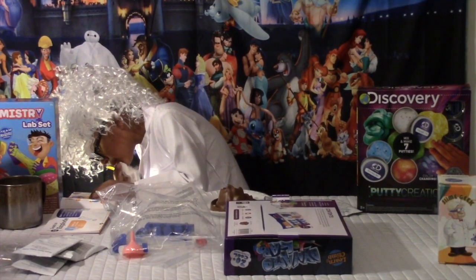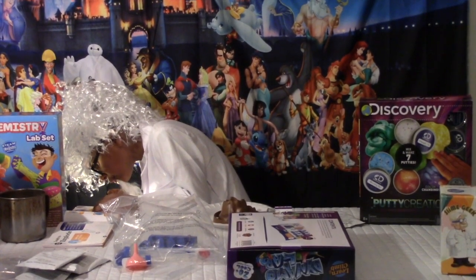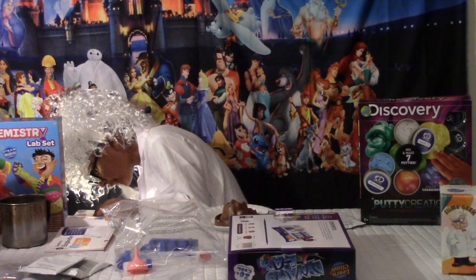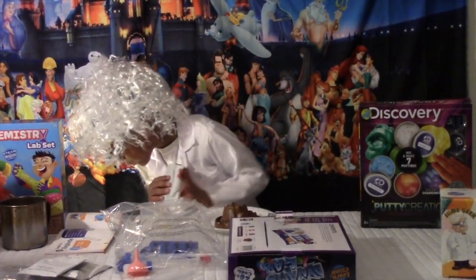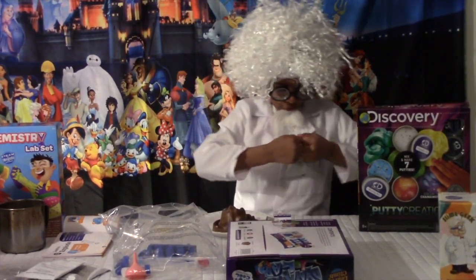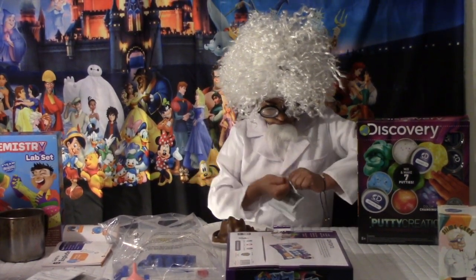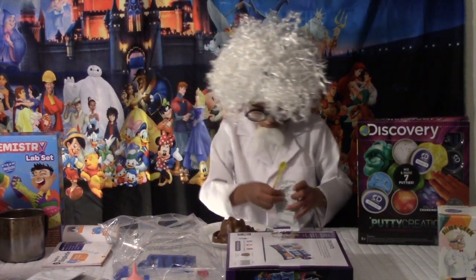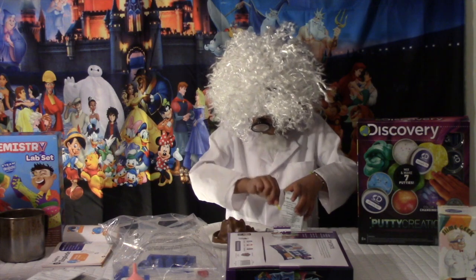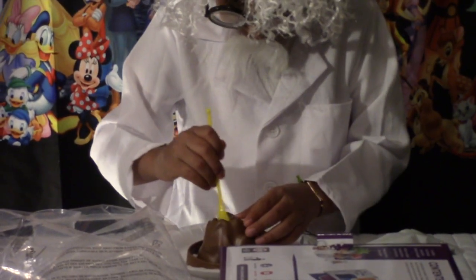Step three: add one large spoonful of citric acid. Mix it well — okay, you have to mix it. I'm going to open the citric acid. Kind of hard to open. One large spoonful in there. We have one large spoonful in there. Mix it well, so I guess we have to mix it.